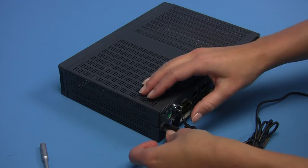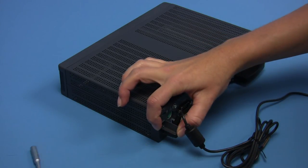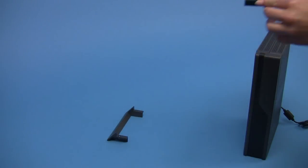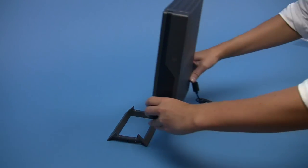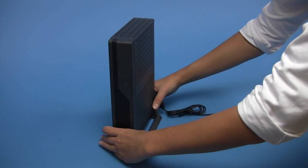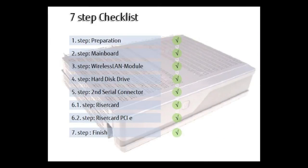At the back of the housing you can add a plastic lock for the AC plug in order to prevent it from being removed. If required, you can assemble the feet for the housing. Please note that horizontal and vertical positions are supported. For further guidance, please refer to our 7-step checklist for the assembly.